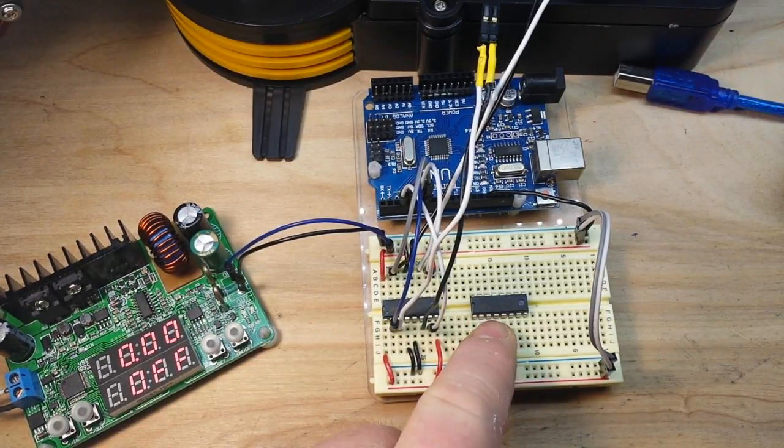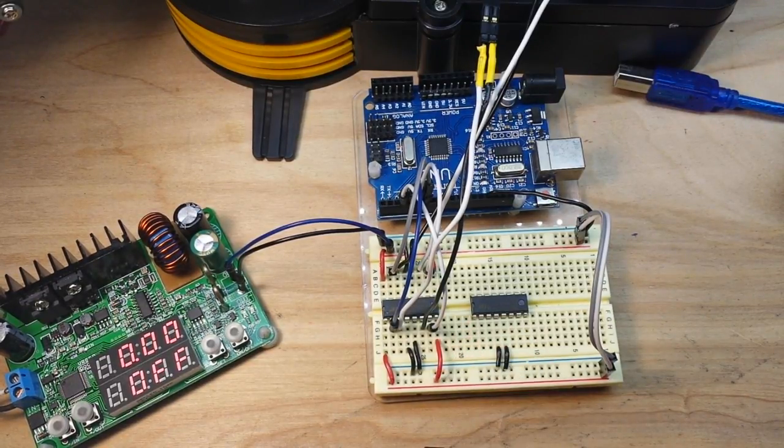I've got another L293D right here and we can wire it up to control the next two motors. So things are moving right along pretty well.